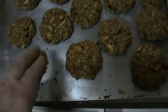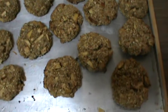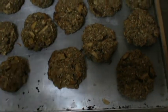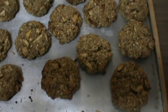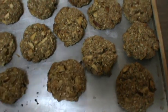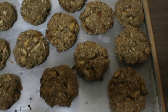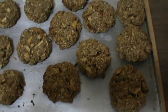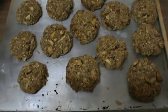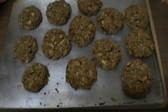I used one large apple, finely chopped. Two medium carrots, finely grated. A spoon of chia seeds — you can use less. And I think about three large spoons of manuka honey. You can use organic honey, or if you don't have honey, I guess you can use molasses. But anyway, that's what's gone into these.